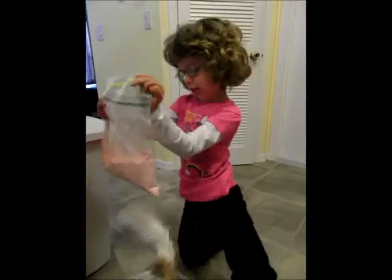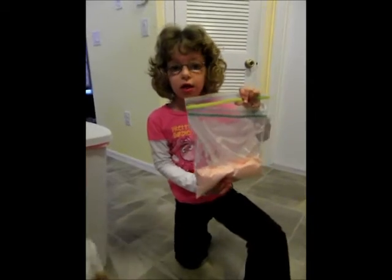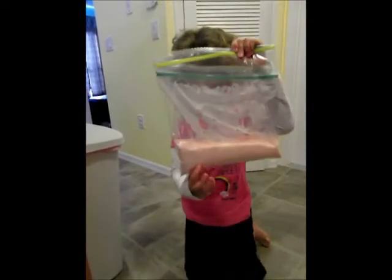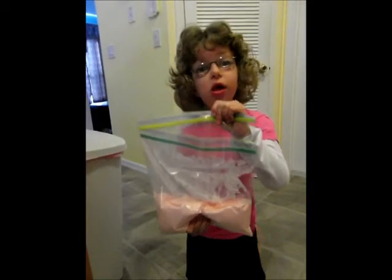We can turn it side to side. And then if you squeeze it softly, it's a liquid. When is it a liquid? If you squeeze it soft. It's a liquid. But if you squeeze it hard, it becomes a solid.